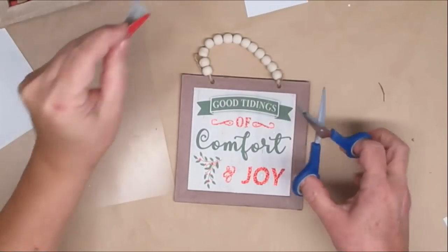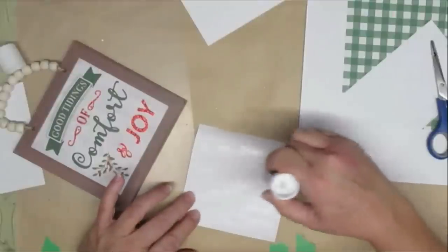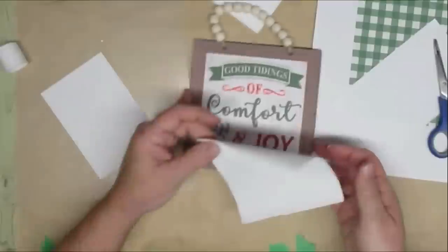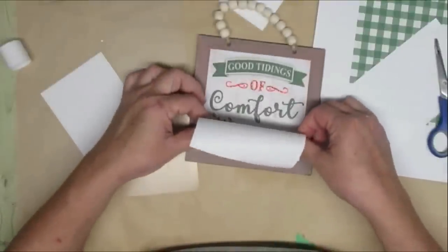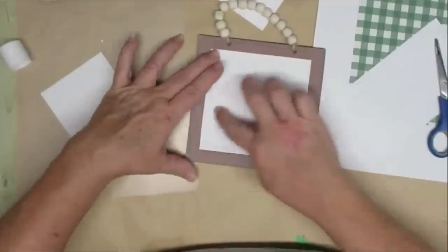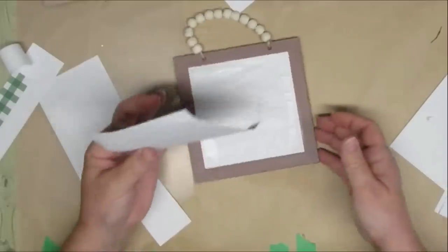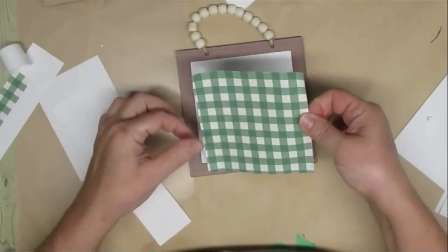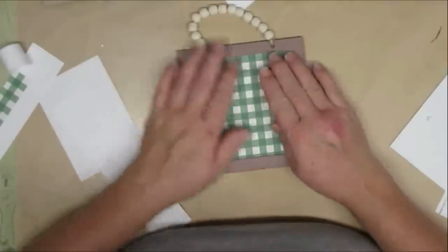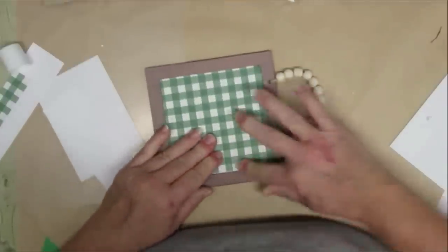My second project for you today is using one of these Dollar Tree signs. The first thing I'm going to do is take a piece of regular printer paper and glue it inside just to cover up those 'comfort and joy' words — they're really dark with the glitter, but I didn't want to take the time to sand off any of the glitter because it just gets all over the place. Now I'm going to do the same thing with this piece of green and white buffalo check paper I created on my computer. A free printable will be available on my website — my link is down in the description box.